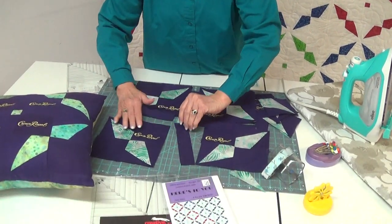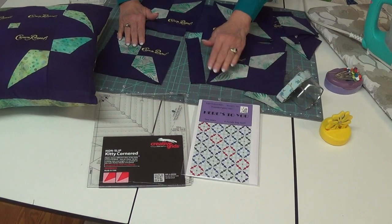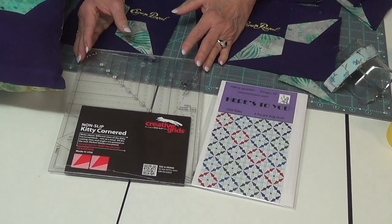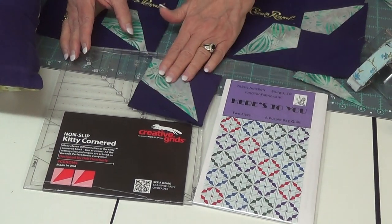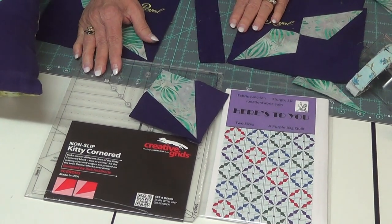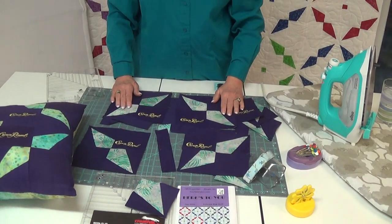The pattern you can order right from us here at Fabric Junction — it is one of our patterns. You will need the kitty corner tool; it makes it so much easier creating those beautiful kite pieces that you will need for your pattern. I hope you like our pattern. The information will be below the video so that you can order your pattern, and you can order a kitty corner tool from us too.